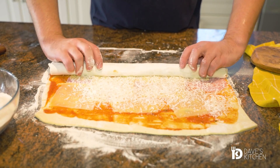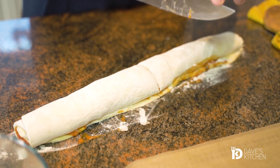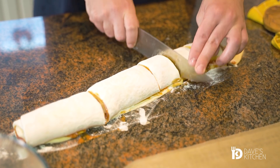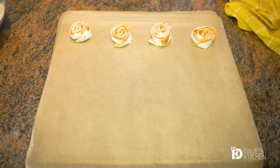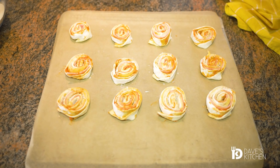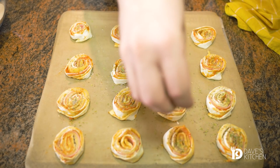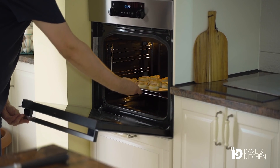Fold the dough into a roll. Use a sharp knife to cut the roll into equal pieces and place them cut side down in a pan lined with baking paper. Sprinkle with some dried oregano and bake in a preheated oven at 190 Celsius degrees for about 15 to 17 minutes, or until they get a nice golden brown color.